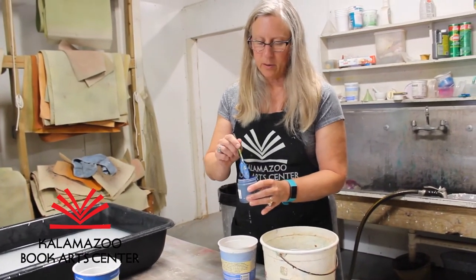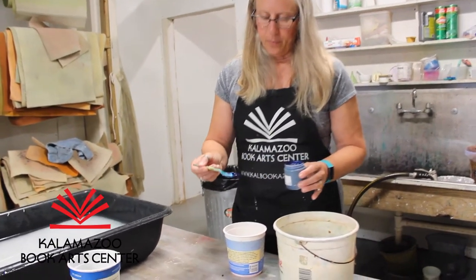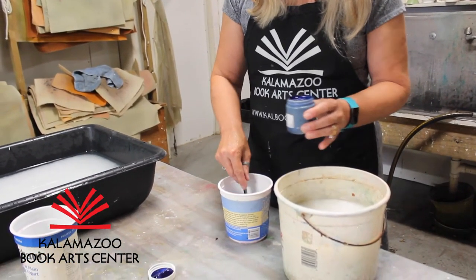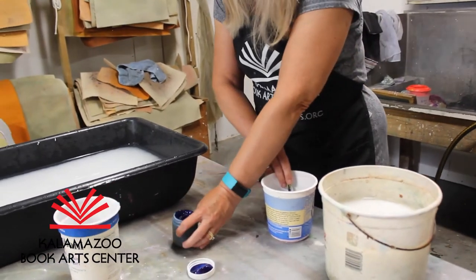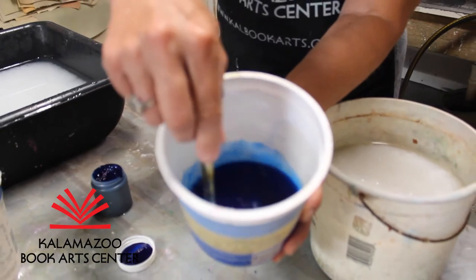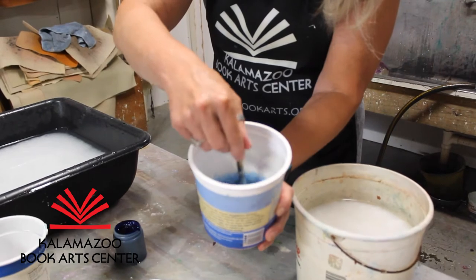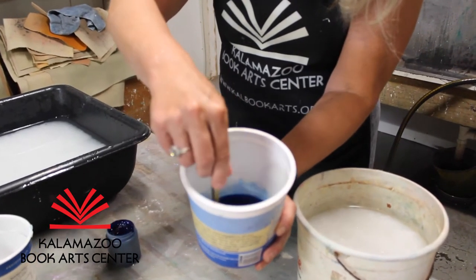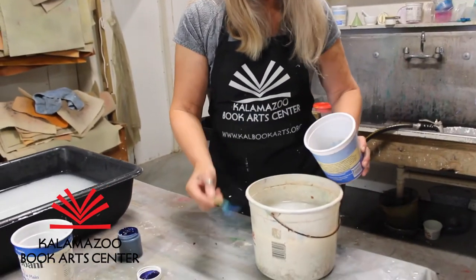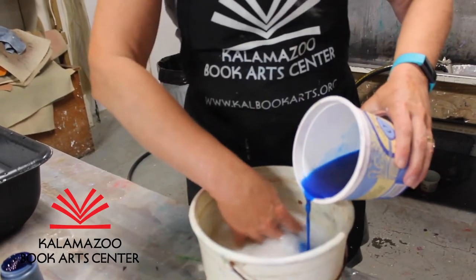This stuff is super powerful — you don't need much. I've got a spoon with just a tiny quarter teaspoon of pigment, and by dispersing it in the water you can see it's immediately and vibrantly colored. Stir that up. This happens to be a brand new bottle of pigment so it's not lumpy and bumpy like it can get after a period of time, and I'm going to pour it into this bucket of pulp.